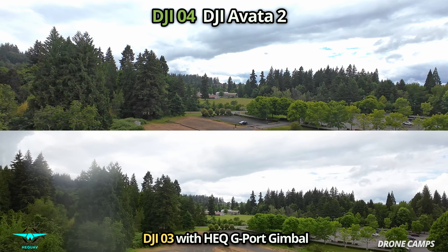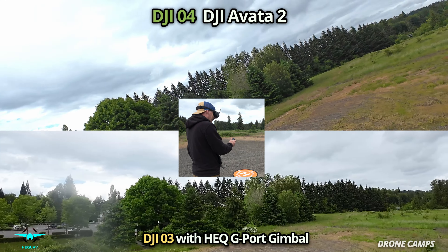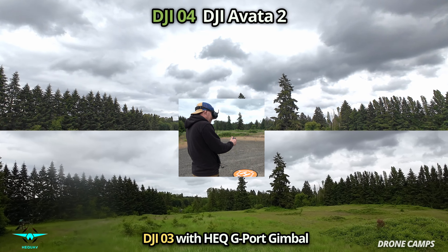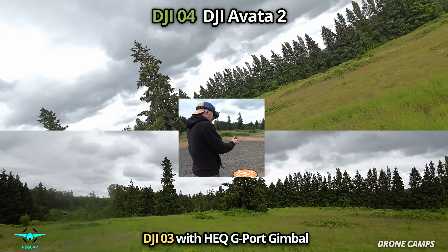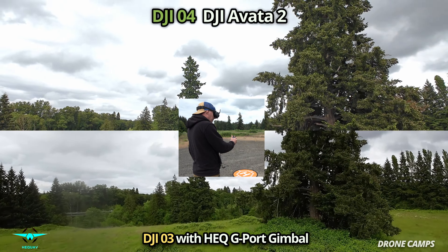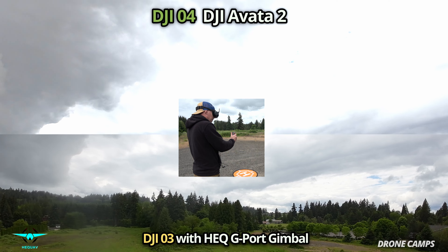There's better cloud definition with the O4 as well. Watch this — I'm going to get going and then stop abruptly so you can see the Avada in the O3 view on the bottom kind of swing in front. You can see how well that gimbal works. We'll go full speed and then come to a stop — see that Avada 2 pop up in the screen! It's interesting. You could record two 4K video streams at once to DVR, which would be really cool.